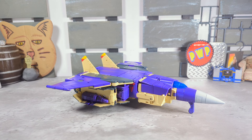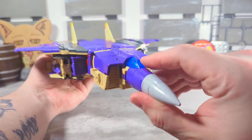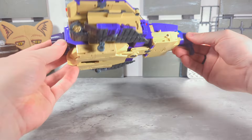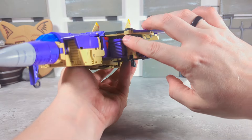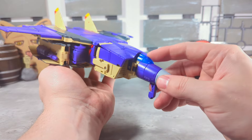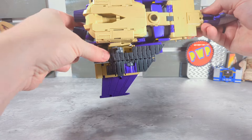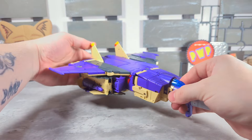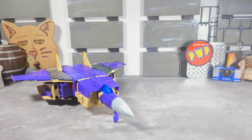Here we have Blitzwing transformed into his jet mode, looking fantastic — like he came right out of the cartoon. More purple than tan, turret down here nice and covered. His fists with the vents, just tons of great detail. You can't open the canopy so that's a bit of a bummer, but you have landing gear at two points on the bottom — looking really good.